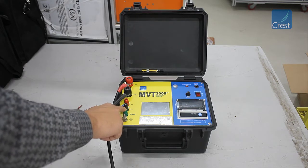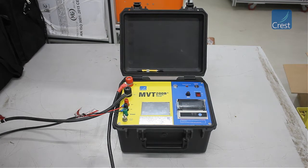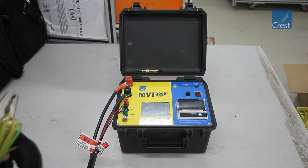The shield terminal is no longer provided in the instrument. This is the earthing terminal. You can connect the instrument to the grid earth by using the earthing cable provided.